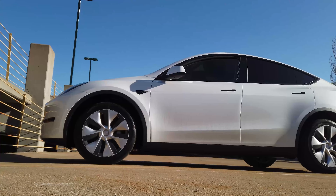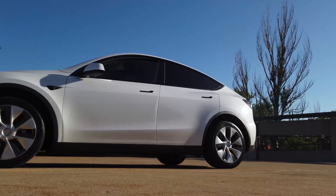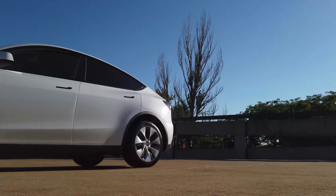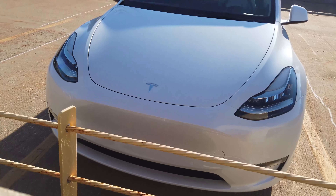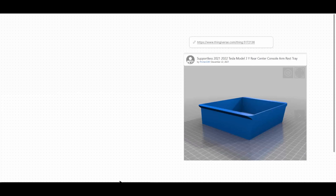Hello everyone. As you probably know, the Fremont produced 2022 Tesla Model Y does not ship with center console trays. So in this video, I will be 3D printing center console trays for the Fremont produced 2022 Tesla Model Y, and I'll be customizing them a bit to fit my individual use case.